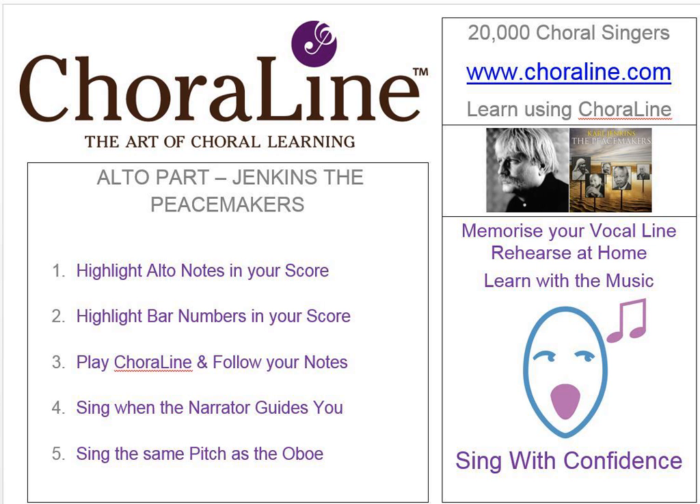Coraline Rehearsal Recording for The Peacemakers by Carl Jenkins, Alto. On this recording, the alto part is represented by an oboe sound. Here's a short example.